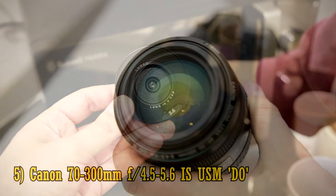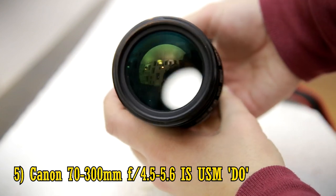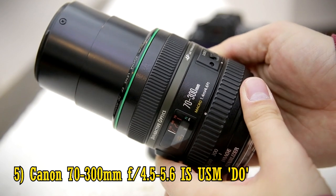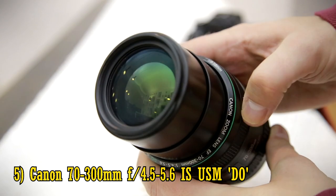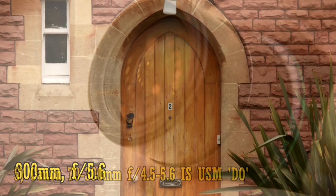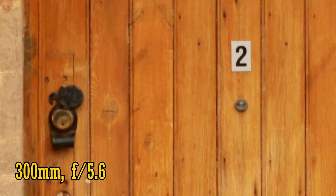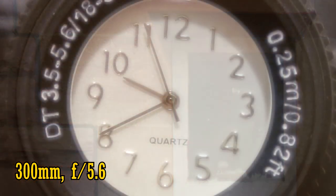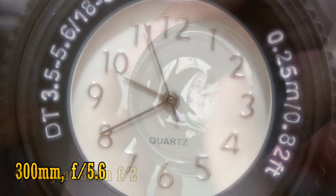Number 5: the Canon 70-300mm f4.5-5.6 DO. The only ace up this lens's sleeve is that it's a little bit physically shorter than other telephoto lenses for full-frame cameras. The joker card is that it costs £1,000 and yields images as fuzzy as Emperor Caligula's grasp on reality. On an APS-C camera, its picture quality is particularly laughable — that's too soft even for video work. You should really avoid this telephoto zoom lens.